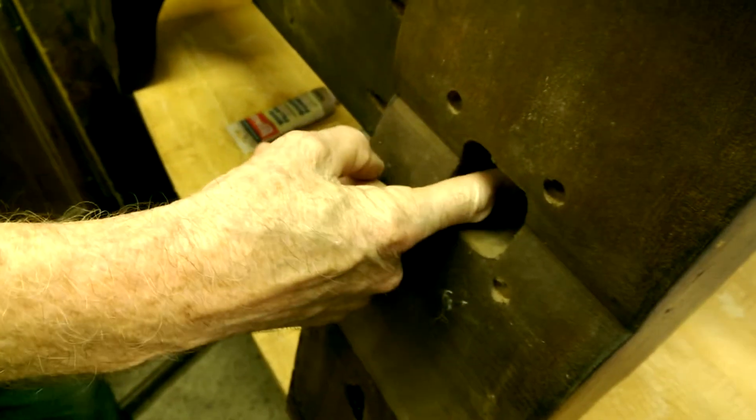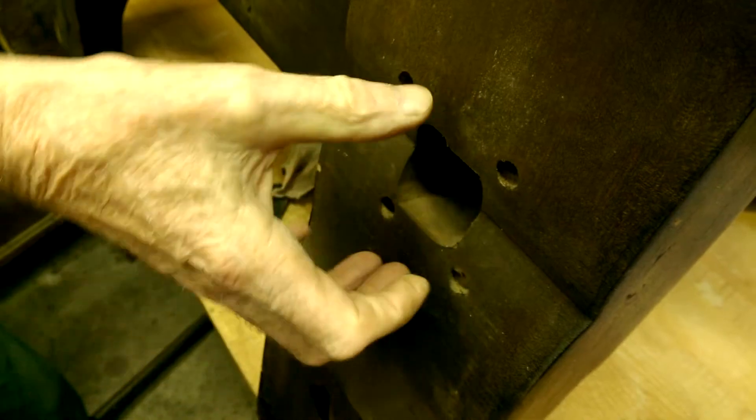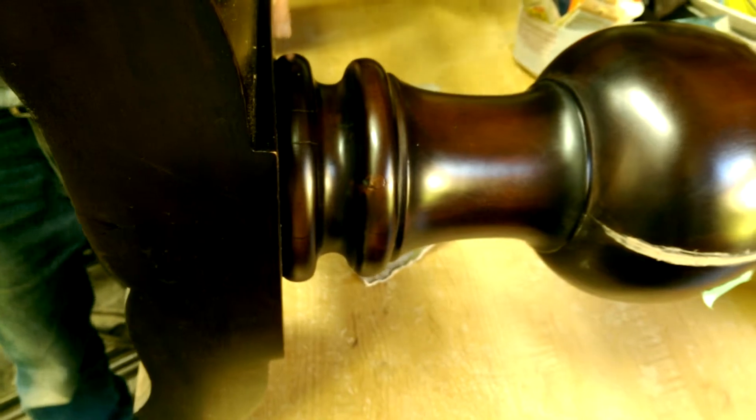If you can make the hole that you have in the bottom here as big as you can, the bigger that is, it allows for more movement as this dries out, so it's not going to crack so easily.